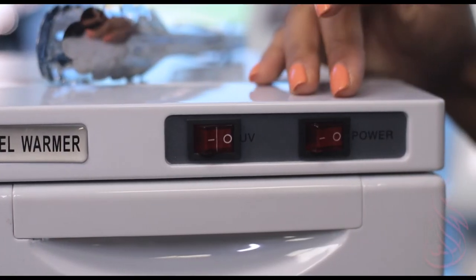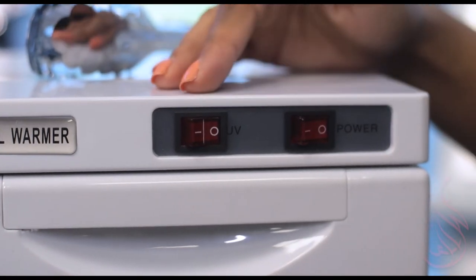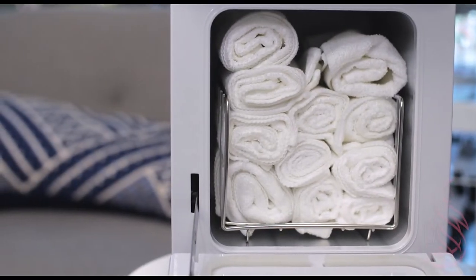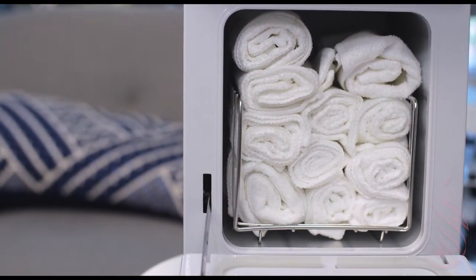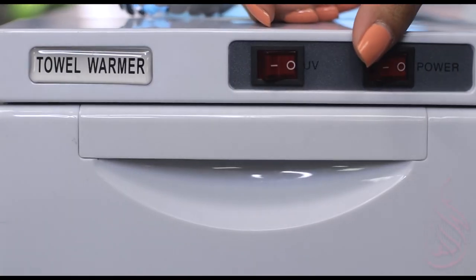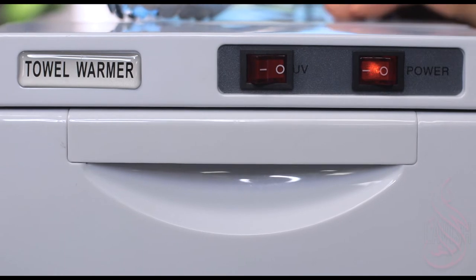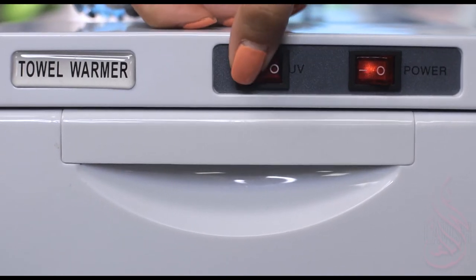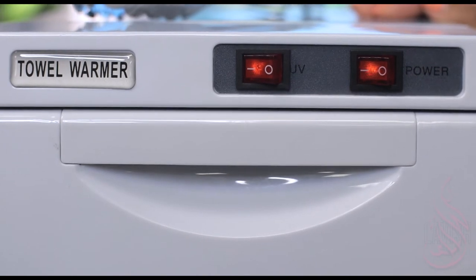You have the power switch and the UV switch. The first thing you're going to make sure to do is wet your hot towels. You don't want them dripping hot water, so make sure you do squeeze them a little bit to get some of that excess water out. You're going to go ahead and hit the power button if you just want them to heat up. I want to go the extra step and make sure they're also sterile, so we're going to hit that UV button.